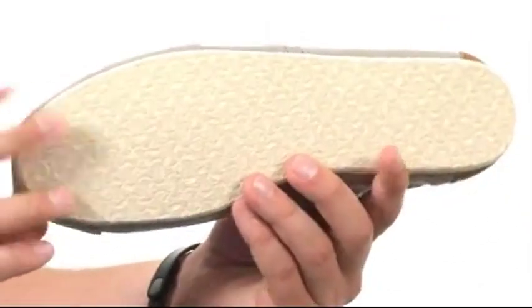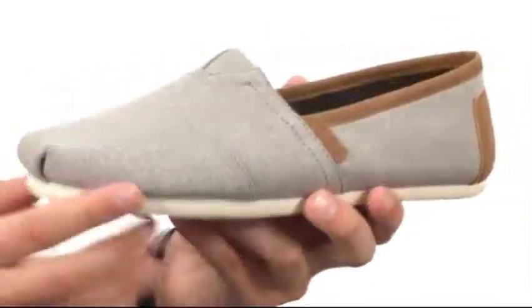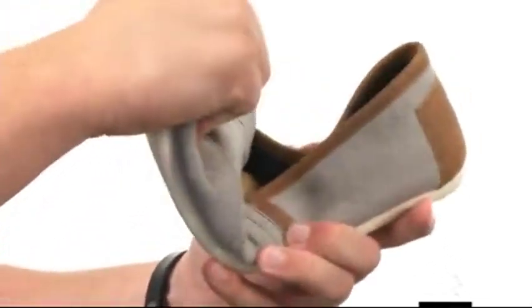Down on the bottom we have a one-piece mixed rubber outsole to help keep you really steady. It's also got a great flex. Go ahead and give them a look from Tom's Footwear.